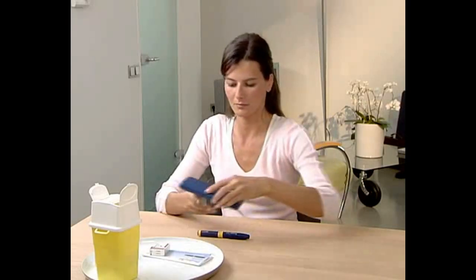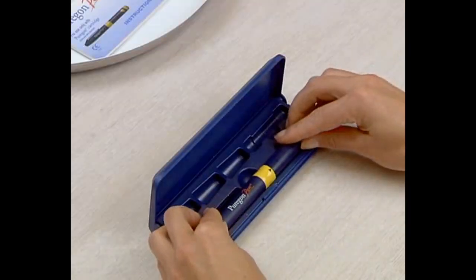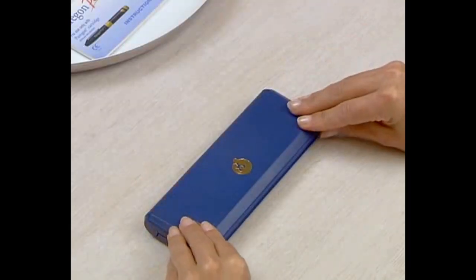Store the pen with a cartridge in it, either in the refrigerator or in a safe place, out of the reach of children.